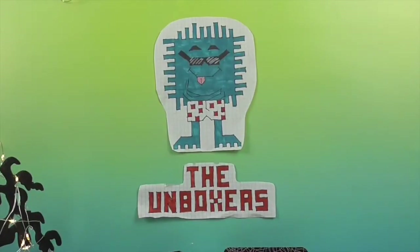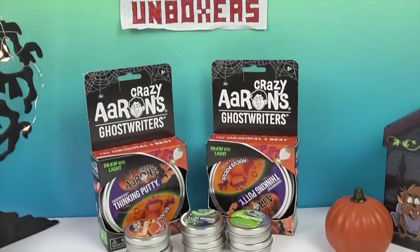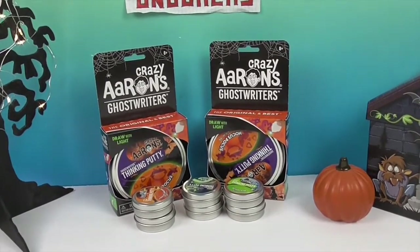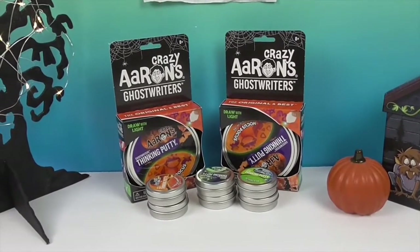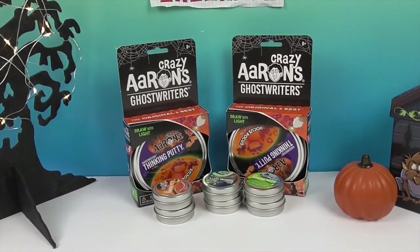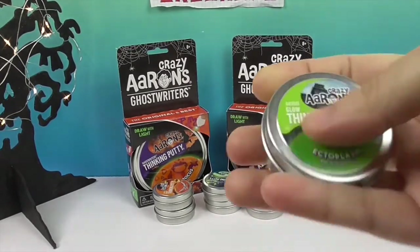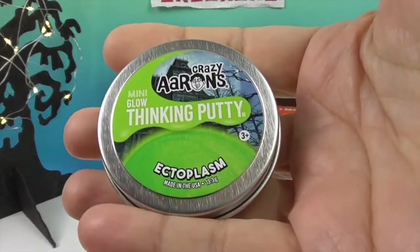Hello and welcome back to the Unboxers! Today we have some awesome putty — just in time for the season, looks like we have some seasonal putty. Spooky Halloween putty! From Crazy Errands we have Ghost Riders, four different kinds. So from Crazy Errands we have Glow Thinking Putty and Ectoplasm.